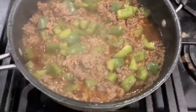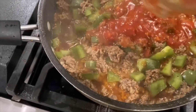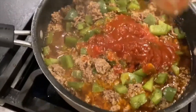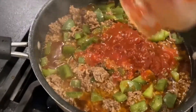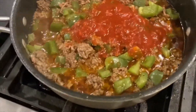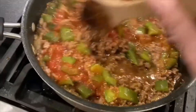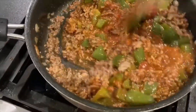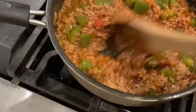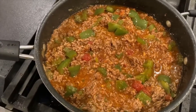It's been about 10 minutes, so I'm going to add the pasta sauce. This is the chunky one, but usually I just buy the regular. Stir it up — smells delicious and looks delicious. I'm going to let that cook for 5 more minutes before I shut it off.